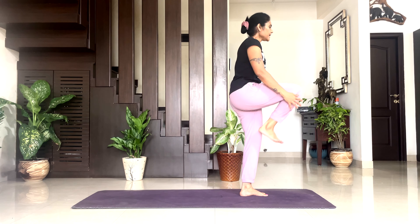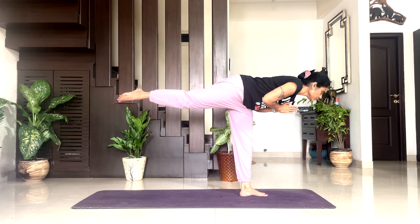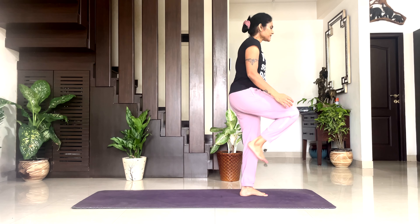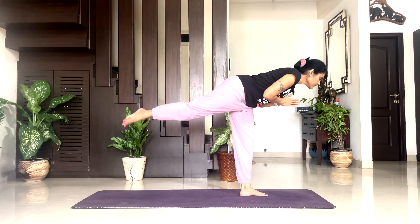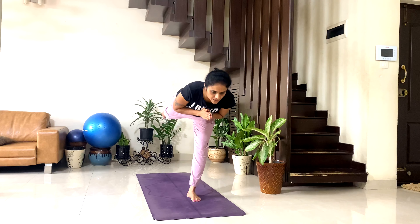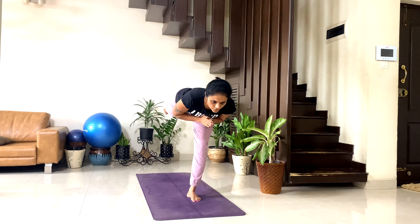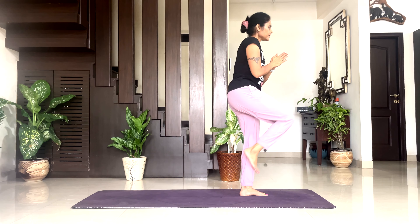One: inhale, exhale. Two: try to balance — even if you lose your balance, that's not an issue, try to get back to your practice. Inhale, exhale. Three: inhale, exhale. Four: keep your abs nice and engaged — inhale, exhale. Five: inhale, exhale. Six: inhale, exhale.